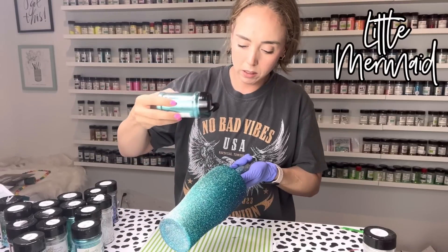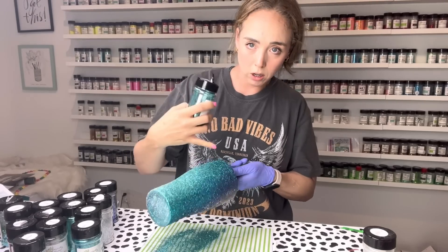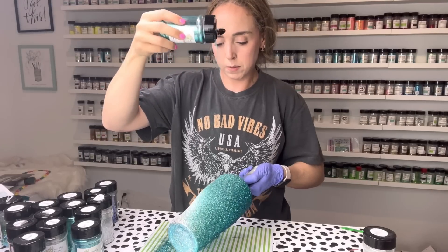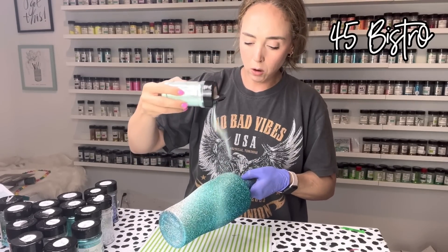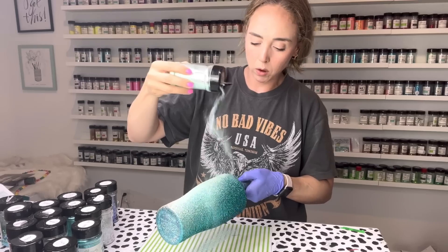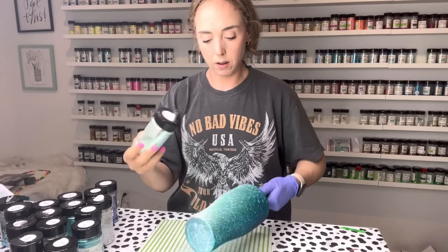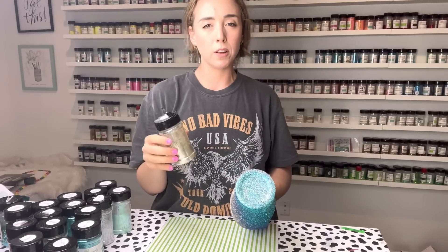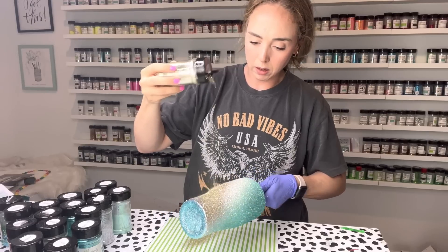We're going to use Little Mermaid next on that medium teal tone — same process, going pretty heavy and filling in all that space. I'm going heavy towards the darker teal section but really light as I get into the lighter teal. On the lighter teal section I'm taking 45 Bistro, going right over the light teal and going a little more heavy-handed on both sides since this color is really light and I want it to look seamless. For extra fine gold I'm using Champagne — not an exact match for Athena and Goddess but a lighter gold to help bring the gold back to the forefront and blend all the other colors together.